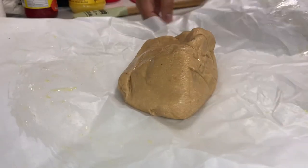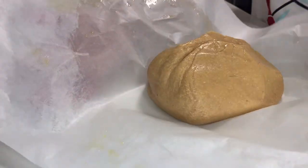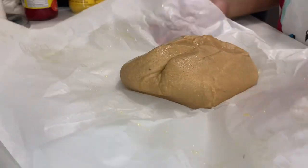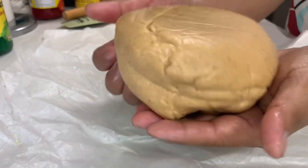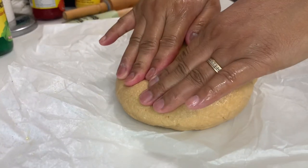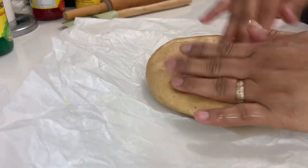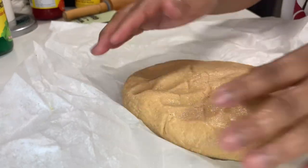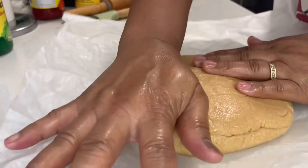So titulungan lang natin — ayan! So this shape will be according to your preference. Most of them they do it in a diamond shape, but we're gonna do the square one for this one.